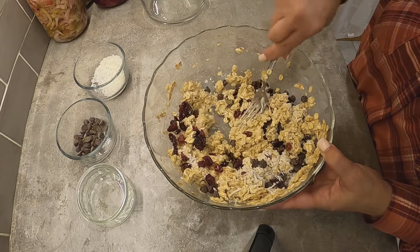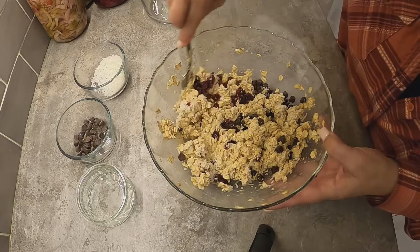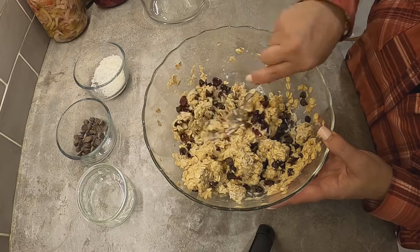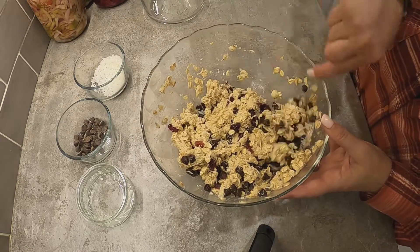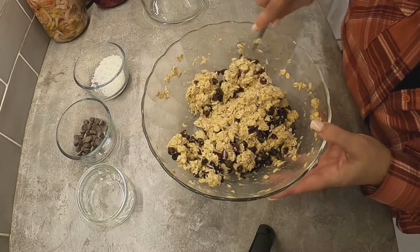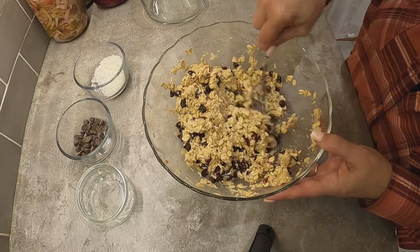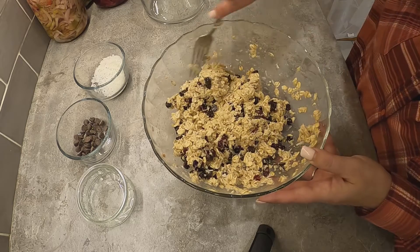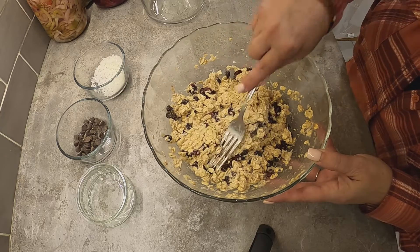Sometimes I eat them plain — they're really easy and quick to put together. You want your oven on 350 and you'll need a cookie sheet with parchment paper so they don't stick. Oatmeal is one of my favorite things to eat. Okay, we've got it all mixed up — I'm going to go get my cookie tray and I'll be right back.